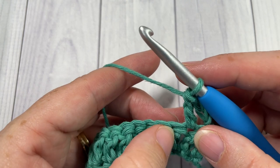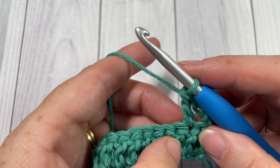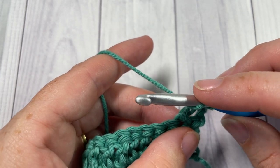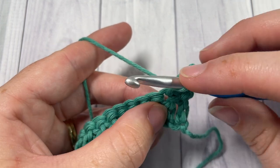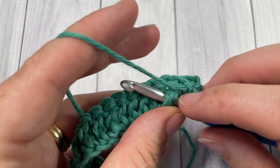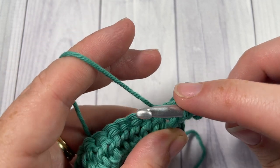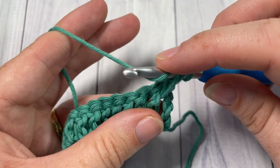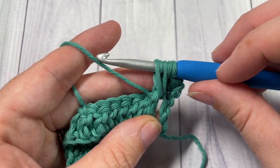The Leaf Hopper cluster is going to be worked over the posts of the stitches down below. To work your Leaf Hopper cluster, yarn over and insert your hook around the post of the stitch prior to the one that we're working — so under the previous stitch, the second stitch in your row — from the front through to the back, out through the front again, yarn over and draw up a loop. Do that twice around the same stitch: yarn over, insert your hook around the post of that same stitch, yarn over, draw up a loop. Pull those loops up to the height of your double crochet stitch.